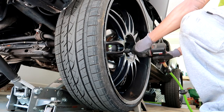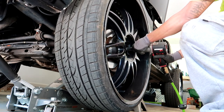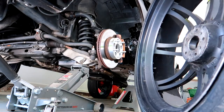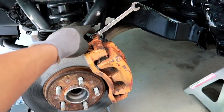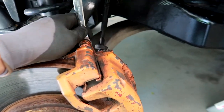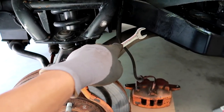Remove your wheel and tire. Next, take your 14mm and remove the two bolts — the top one and the bottom one — to remove your brake caliper. Then take your 18mm and remove the two bolts holding on your brake caliper bracket.